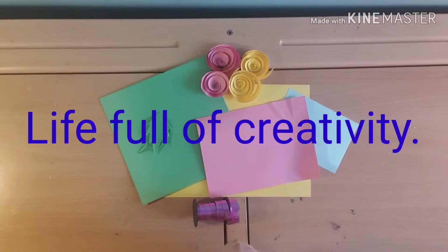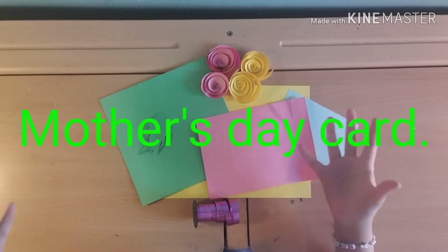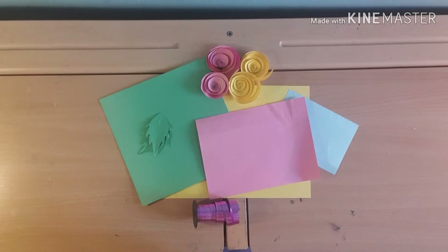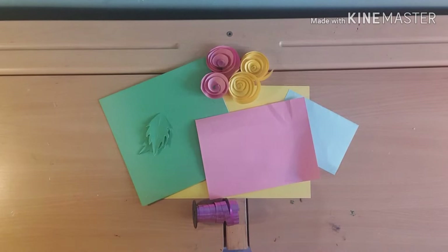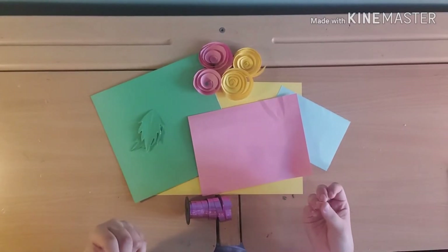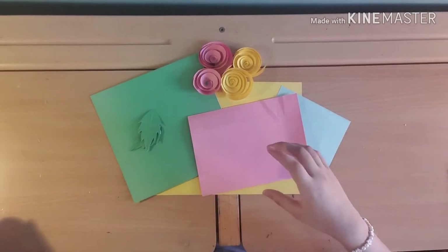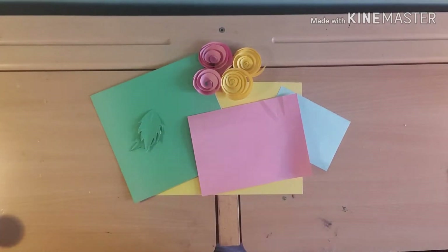Hey guys, welcome back to Life Full of Creativity! Today I will be making a Mother's Day card. Mother's Day is coming and there's a lot to do — I need to buy and make a lot of gifts. Right now I'm going to make her Mother's Day gift right in front of you guys. This year I'm trying to go for something really different and unique compared to a normal card.